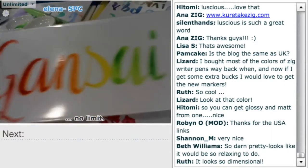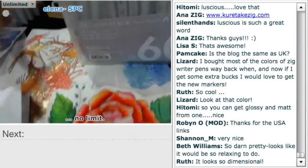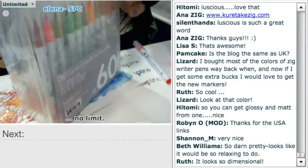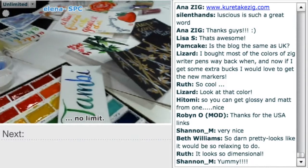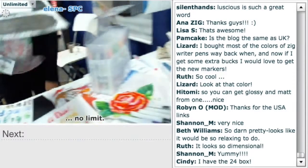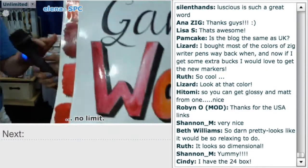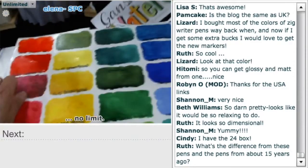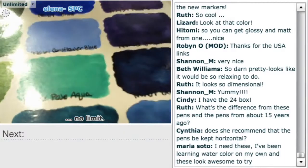You can get the glossy and the matte from one product with the Gansai Tambi right here. And look at this — this is the Clean Color. Do they come individually or only in the big set? Yes, they come individually, but this is a beautiful 76-color set. Traditional Japanese watercolor — look at all these colors. Look at the variation you can get. Imagine all the blending and new colors you can make with all of these.